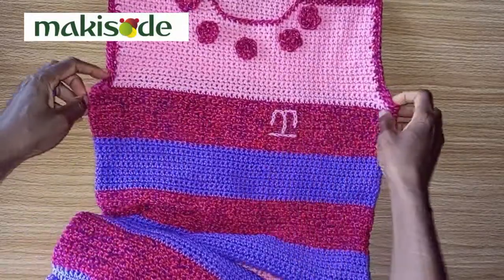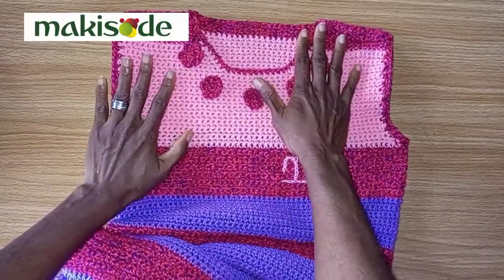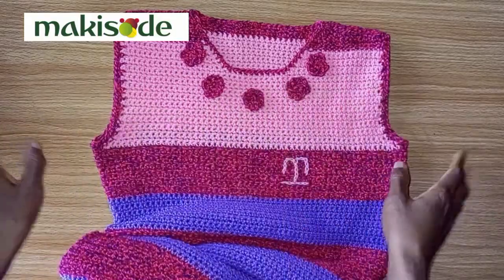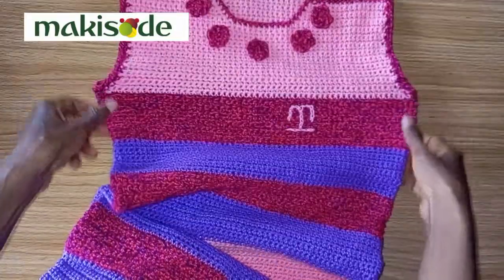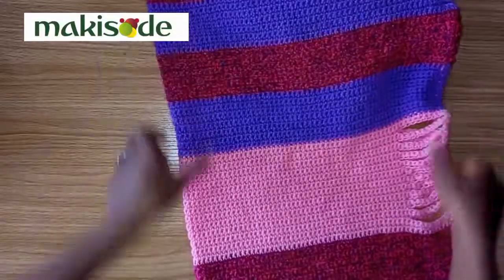Today we want to show you how we made this cicada dress. It's a very simple dress to make. If you know how to work the single crochet stitches, that's all you really need to make this beautiful dress. We made this dress for a size 8 individual and we made it in ankle length, so it's really, really long.